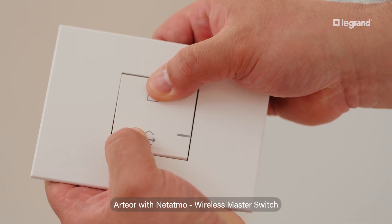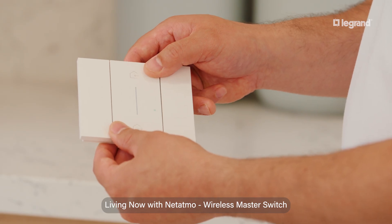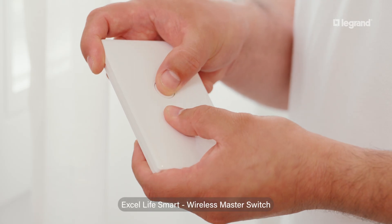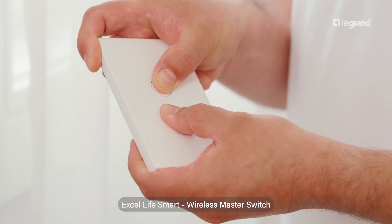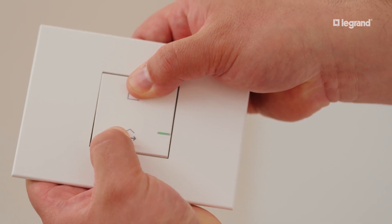If you are using a wall mount gateway, press down on the button of your wireless master switch. Our switch and gateway kits come in various models to suit your preferences. For switch models with a light, it will illuminate green.